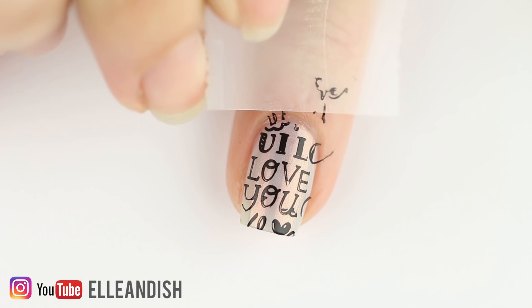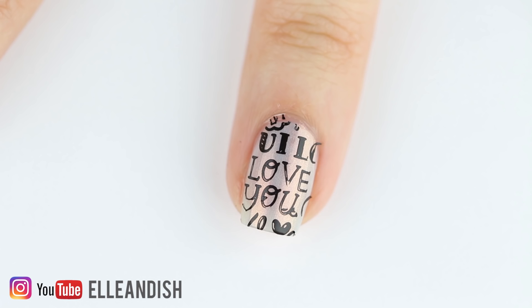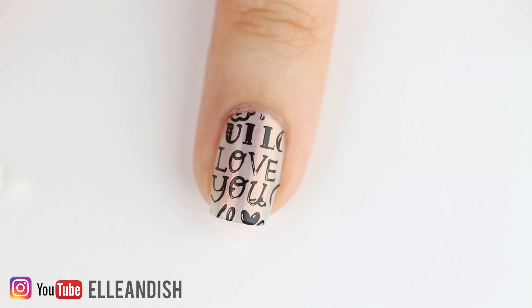I forgot to add some liquid latex around the nail before I started, so let's just clean it up with scotch tape and a little bit of nail polish remover and a brush. If your letters are a little bit smudged, quickly and gently wipe the smudges away with a synthetic brush and nail polish remover.